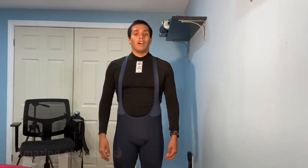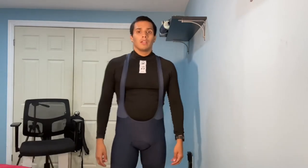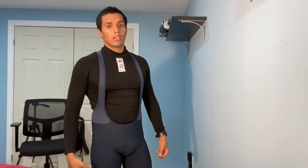I've taken it on 100 kilometer rides and it does the job. The price was good. It feels good. It looks dope.